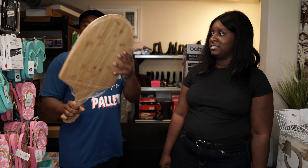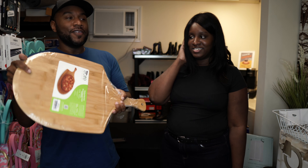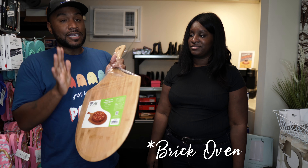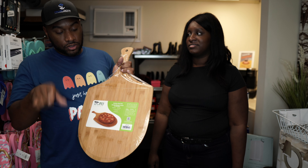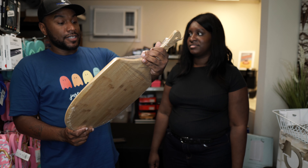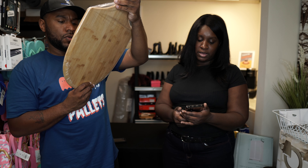Next is a bamboo pizza peel. In Vegas I was searching all over for oven-baked pizza — we finally found a place and it was great. Anyway, this reminds me of that. It shouldn't cost more than about $15 to $20. Let's scan it — put in the comment section below what you think this costs.